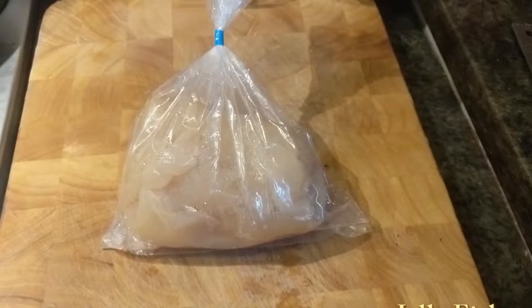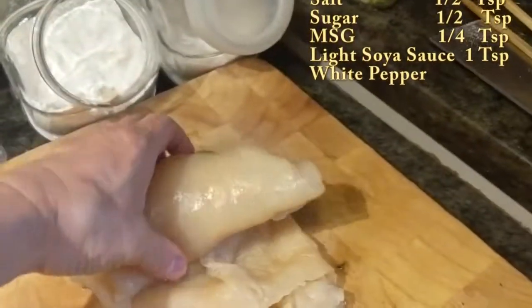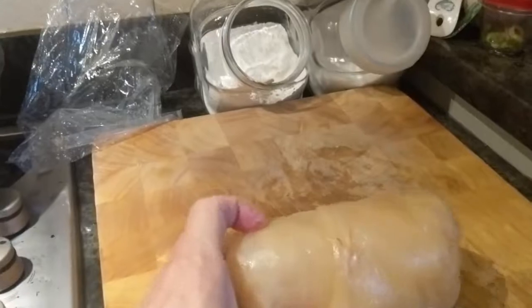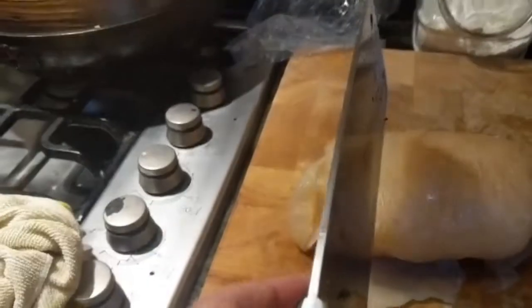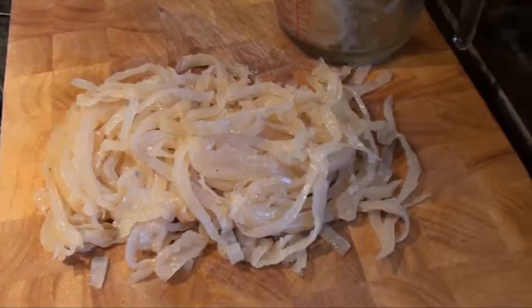This is the jellyfish. Now I can unfold it — it's like this. But you don't cut it the long way. You fold it up like this, and then use the knife to cut it. Slice the jellyfish like this.